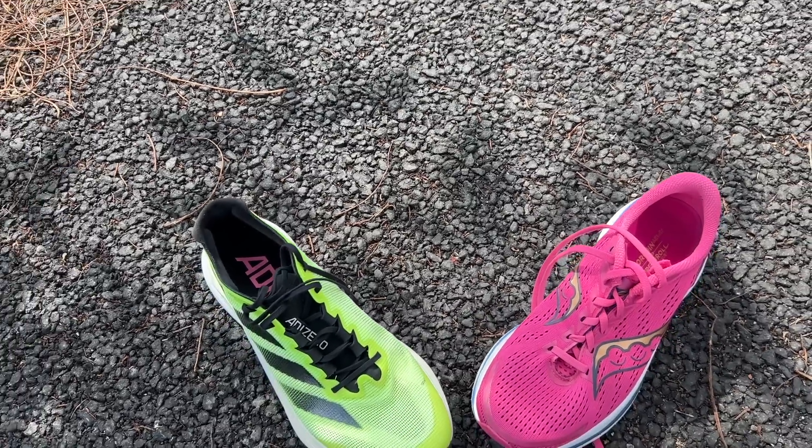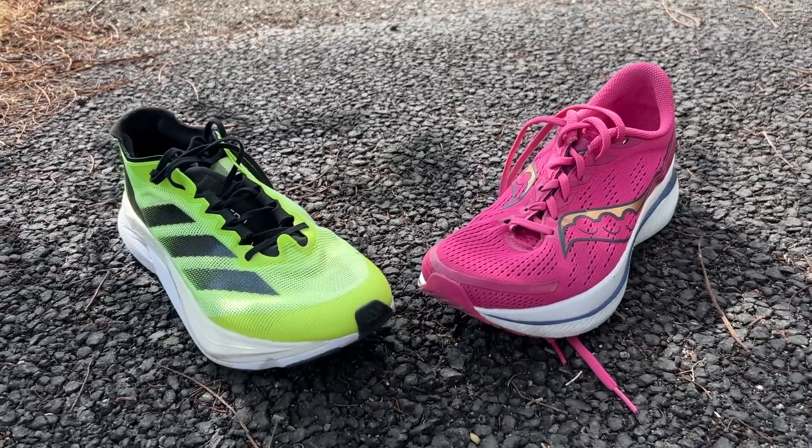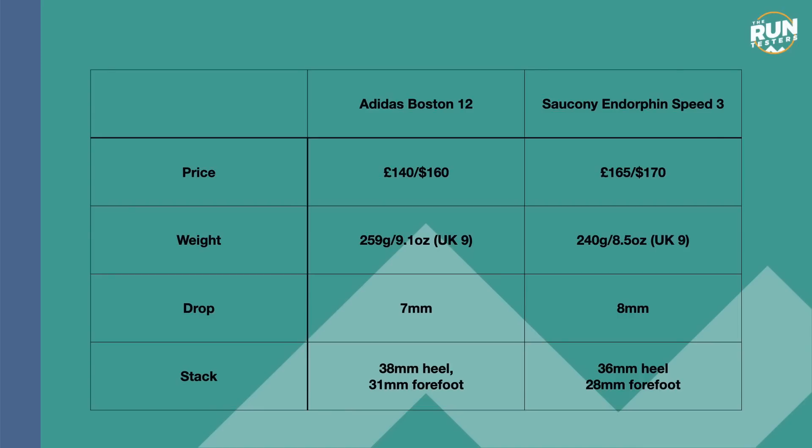The Speed 3 and Boston 12 are both trainers that fit into the super category of trainers, in that they've got some of the tech from Adidas and Saucony's top carbon racing shoes, but are designed to handle a bit more of your daily training as well as speedy stuff. The Boston 12 is the newer and cheaper shoe at £140 in the UK and $160 in the US, while the Saucony Endorphin Speed 3 is £165 and $170.